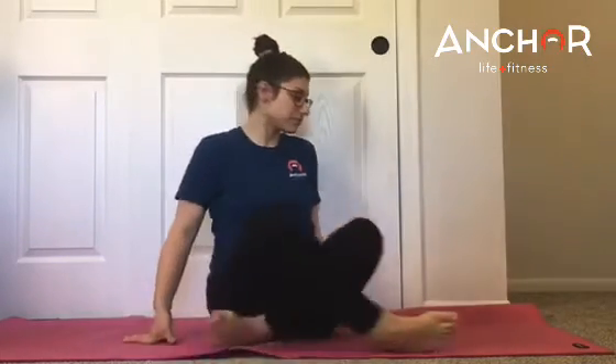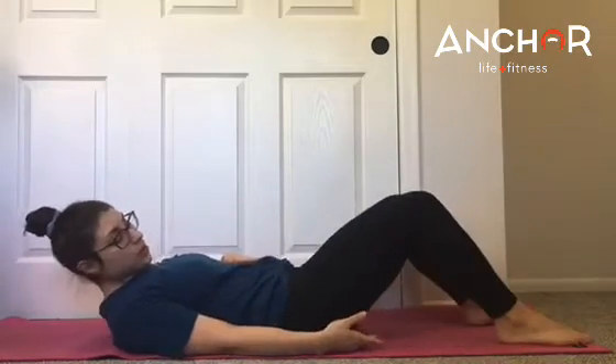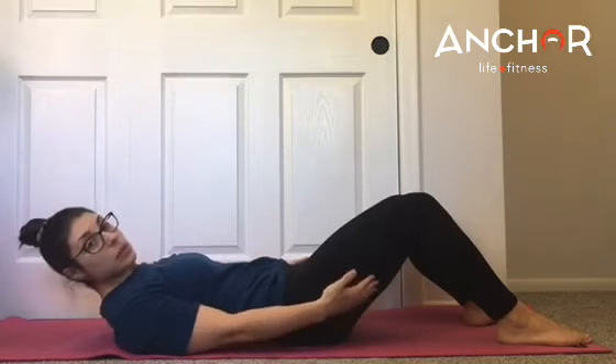The first tip is foot placement — where your feet are in relationship to your hips. Let me show you when I lay down. We don't want our feet too far forward. That's where we might feel our hamstrings.